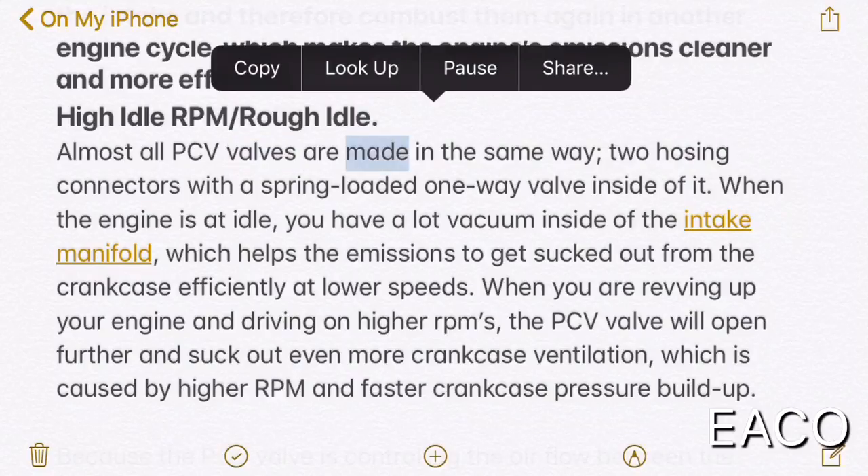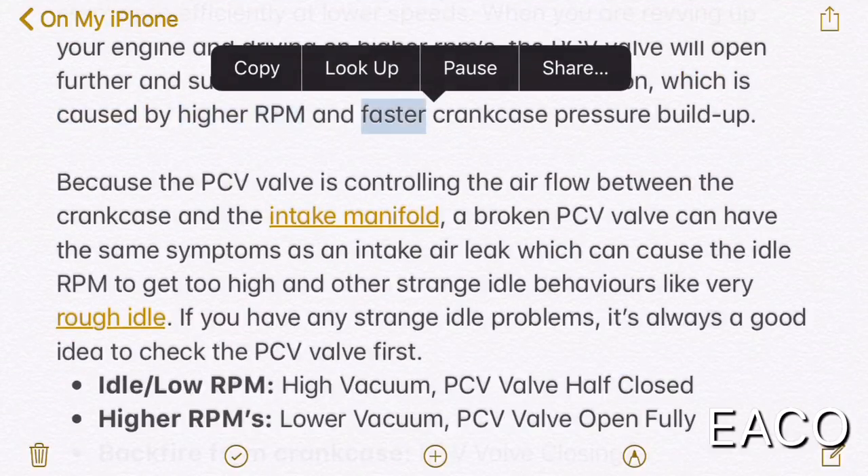Almost all PCV valves are made in the same way — two hosing connectors with a spring-loaded one-way valve inside. When the engine is at idle, you have a lot of vacuum inside the intake manifold, which helps the emissions to get sucked out from the crankcase efficiently at lower speeds. When you are revving up your engine and driving at higher RPMs, the PCV valve will open further and suck out even more crankcase ventilation, caused by higher RPM and faster crankcase pressure buildup, because the PCV valve is controlling the airflow between the crankcase and the intake manifold.